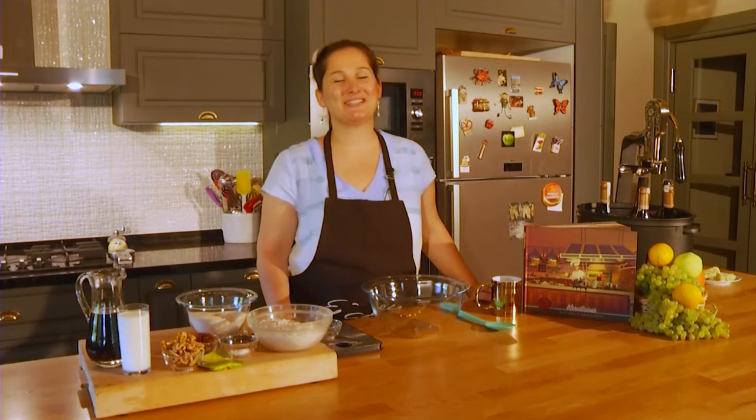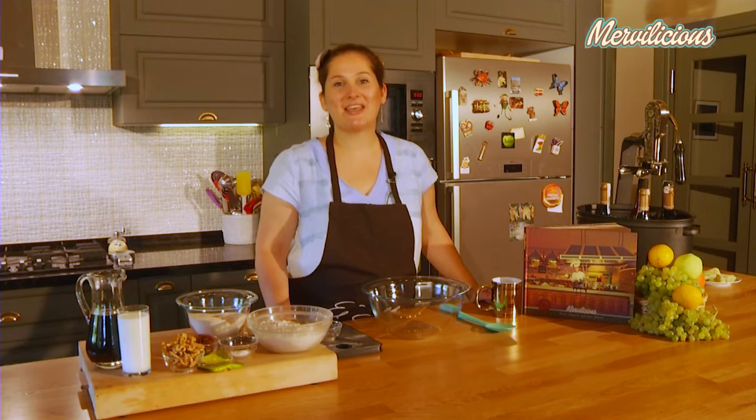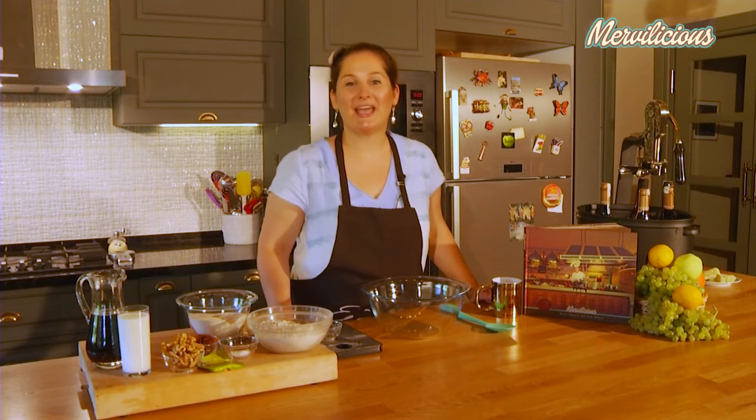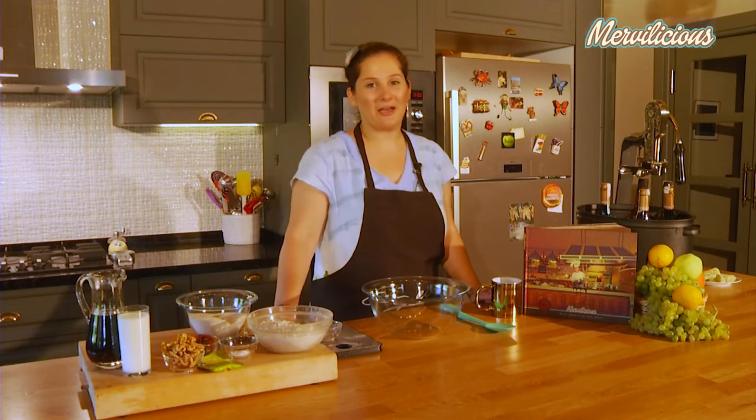Hello, dear YouTube followers. Today we're shooting our video in Kayseri, Kocasinan region. This beautiful farm named Arif Mulu Farm belongs to a really dear friend of ours. And all the products we've used today are from their farm — the milk, the maple syrup, everything.